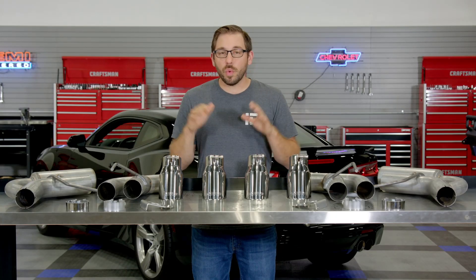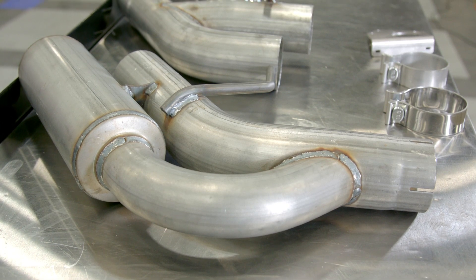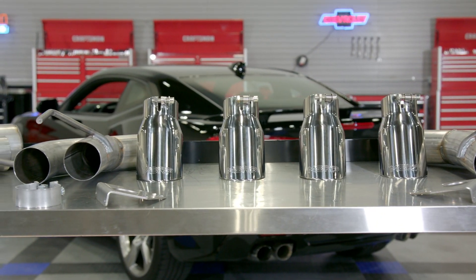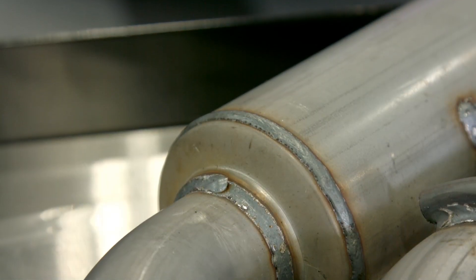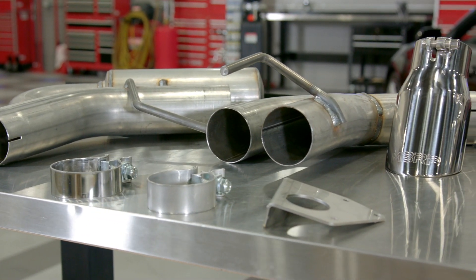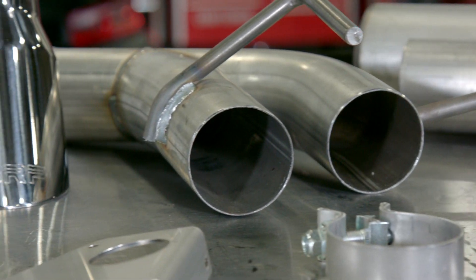Now the biggest difference to note with this axle-back system compared to other costlier kits on the market are the materials used. MBRP's Installer Series is precision manufactured using mandrel-bent 3-inch 16 gauge aluminized steel tubing. Using aluminized steel helps keep costs down. Mandrel-bends provide the best exhaust flow through the tubes and coated seam welds help ensure a long life for the entire system. While the aluminized steel is simply not as corrosion resistant as stainless steel, it's also not as expensive, so this system really is a great value.